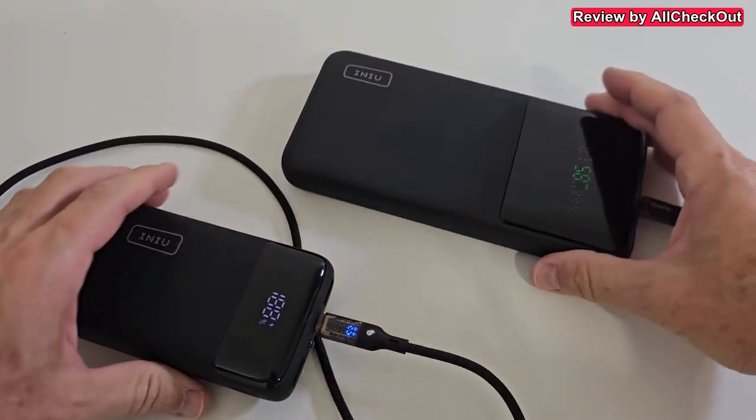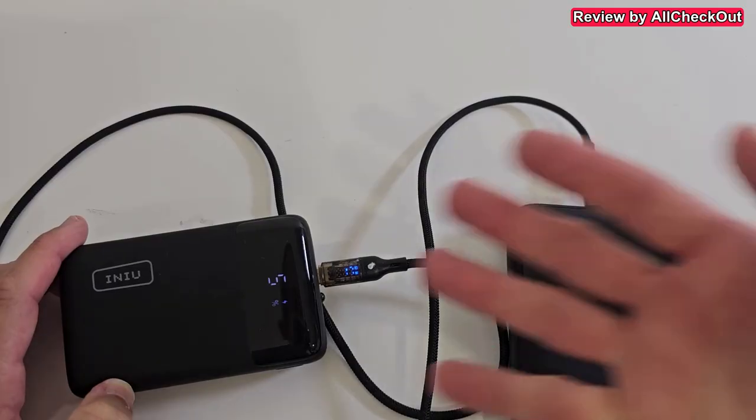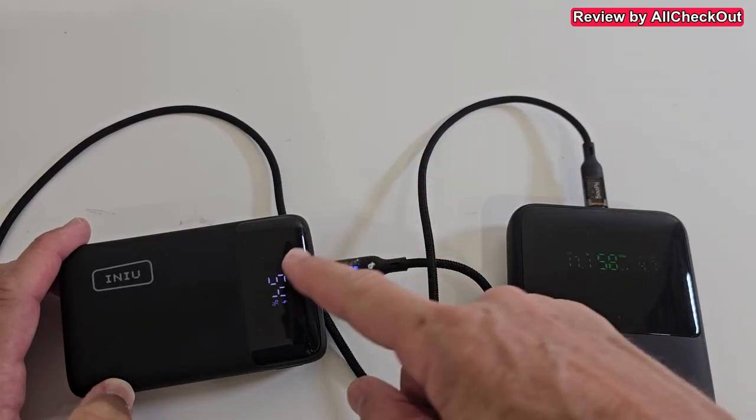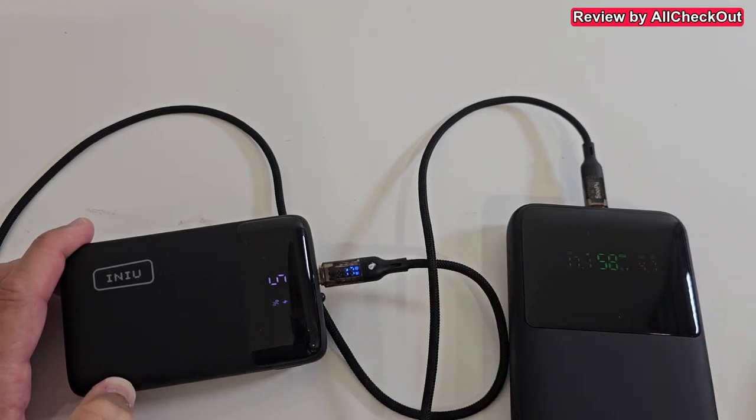Let's charge it on the input — for example with this super high-power 140W charger. Of course the speed depends a little bit on the charge state, maybe not at full speed here, but still 17.1 watts on input.